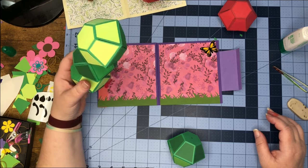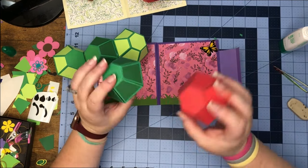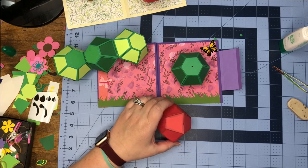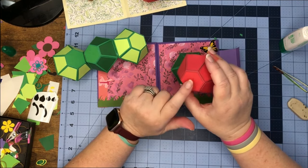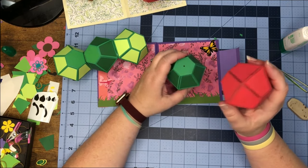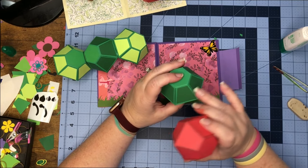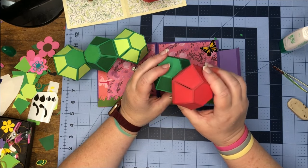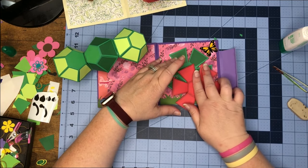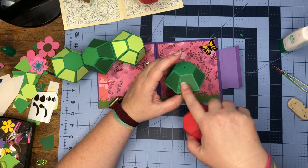Now we can set this piece aside and get our two last pieces. This piece will set like so in your card, and the end we put our pretty paper on is going to be the end that faces us. Take glue and put it on this end, then choose whichever section you want it on — it will sit just like so. When it lays, it should lay just like so. We're going to glue this into one of these sections.